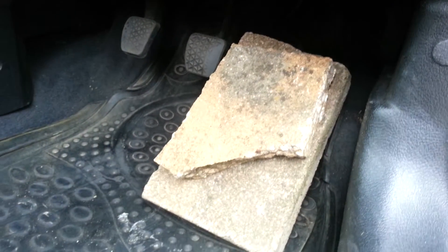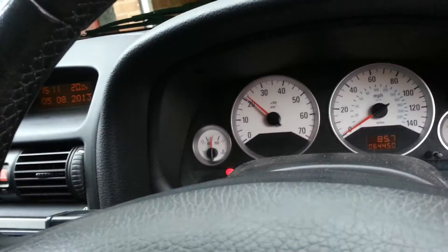Here's how I keep it at 2,000 revs — your good old trusty house bricks. Look at that. Oh, that's a bit much.